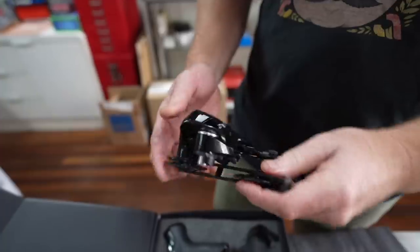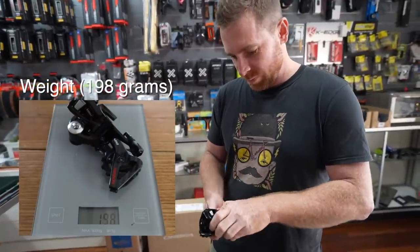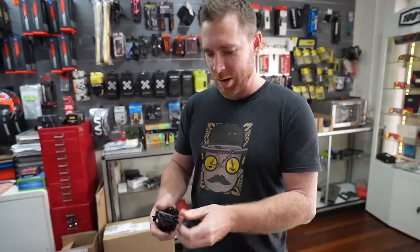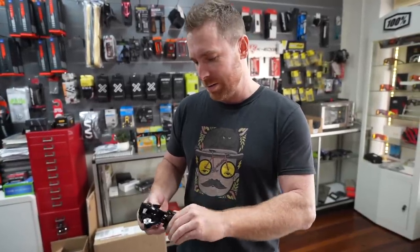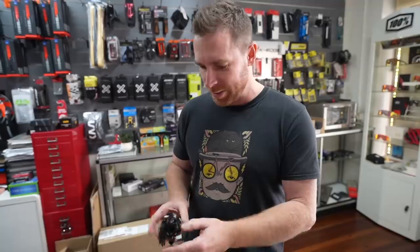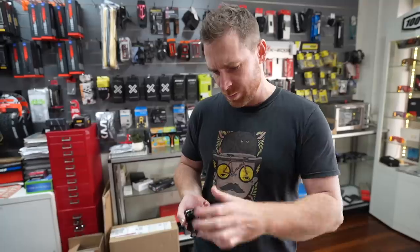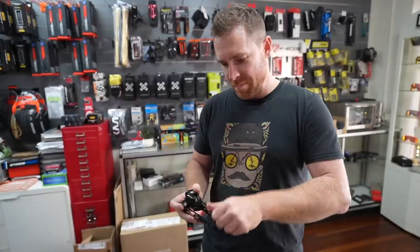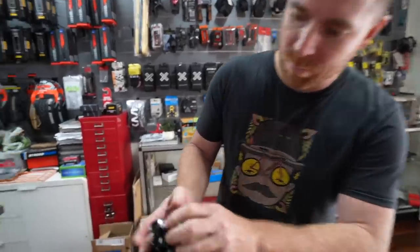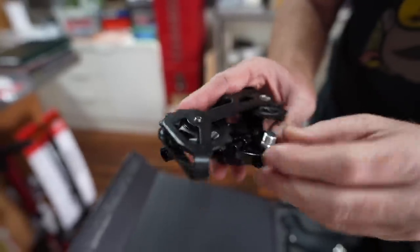This basically looks like an old SRAM derailleur — maybe two years old, similar to SRAM Force or Red. Carbon here, it's light. The jockey wheels are nice and tight, spin well, and look like they've got sealed bearings. It's got some nice springs, doesn't feel cheap — nice aluminium, really well constructed. It's actually circlipped the same as the S-brand.